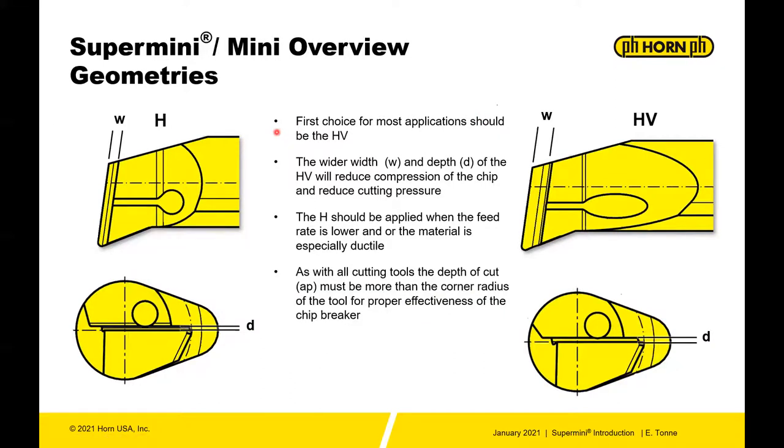In addition to speedpeck, you also have access to geometry. There are two geometries in the supermini system: the H and the HV. The H is a fairly tight chip breaker, and the HV is just slightly more open. For most applications, start with the HV and then work to the H, because the smaller, more narrow chip breaker can compress the chip and, depending on the material and application, can cause the edge to break. I always recommend going for the more open chip breaker first, and then use the tighter one if needed.